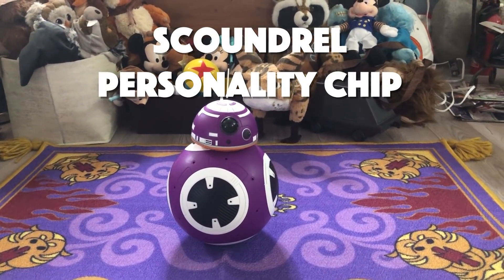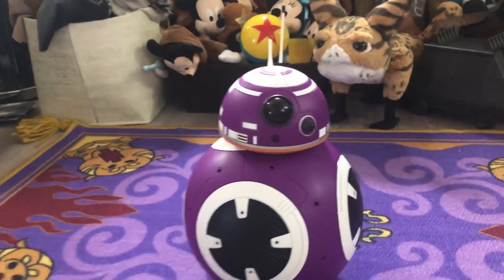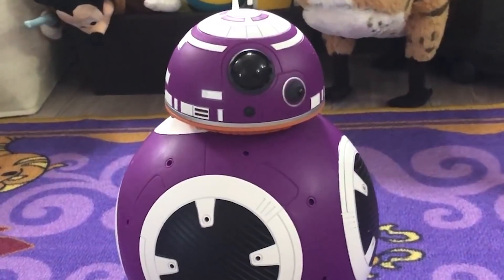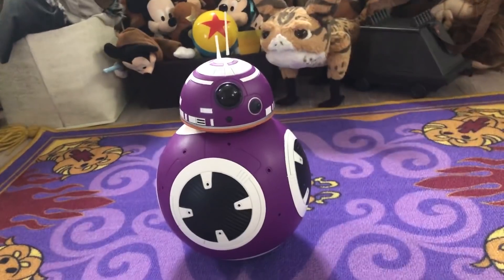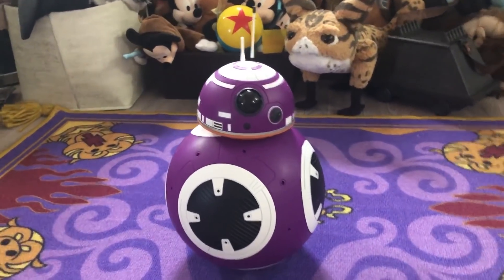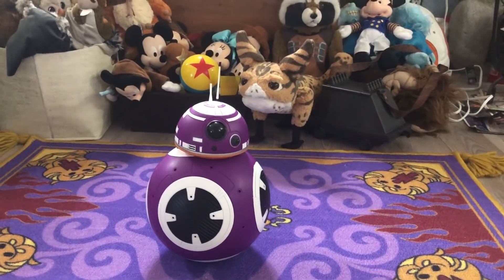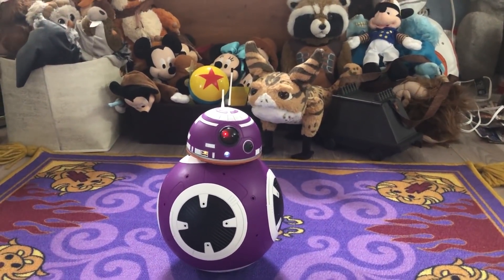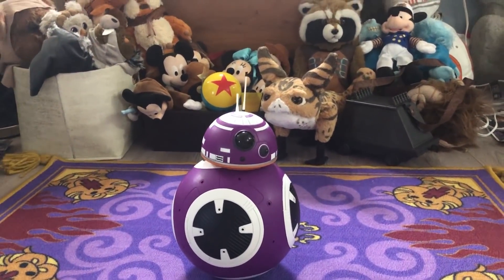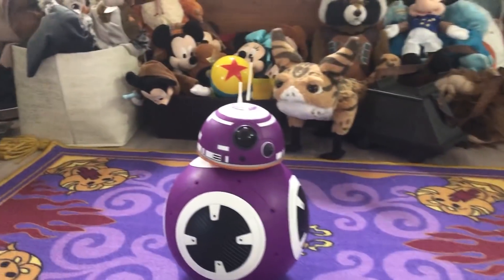This is what BB T-19 sounds like. She has a scoundrel chip. There are six different chips: resistance, first order, and scoundrel — two of each. There's a little panel at the Droid Depot where you can try to hear the sounds, but it's a little hard. I had heard the other scoundrel chip and it was kind of a really low tone, so I decided to go with this one.